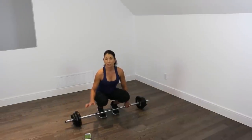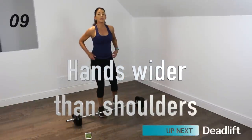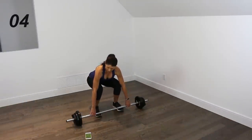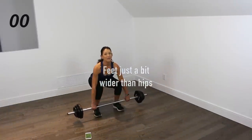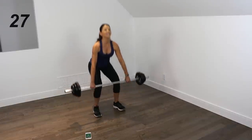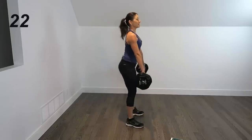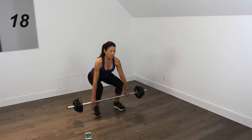I've set up my gym boss with all the timers. I have a 10-second countdown, and our first move is going to be a deadlift. So we're going to grab the bar or your dumbbells, and they're going to be a little wider than hip-width. Here we go — just a plain old deadlift. Toes are slightly turned out. You're really bracing through the core, so we're getting a nice core workout the whole time.